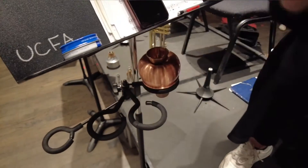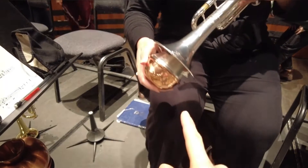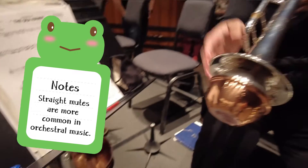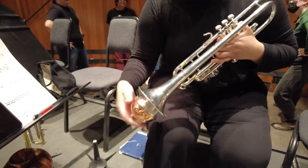What's the difference between these two straight mutes? This one is used mostly in orchestral playing, and this one is more for jazz. I hear this one is more mellow and this one is a lot more bright. So it's pretty close to the trumpet sound, just a lot brighter.